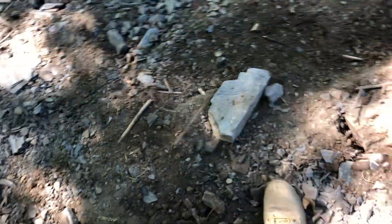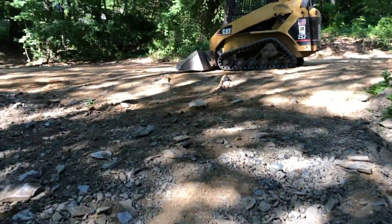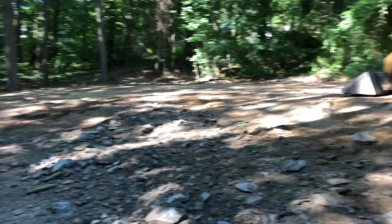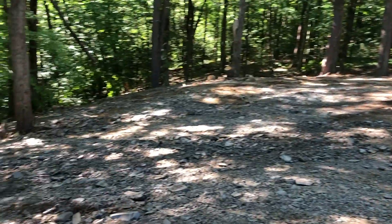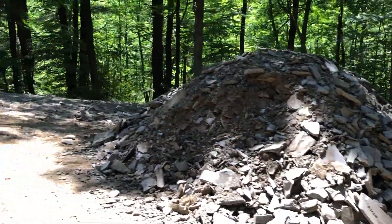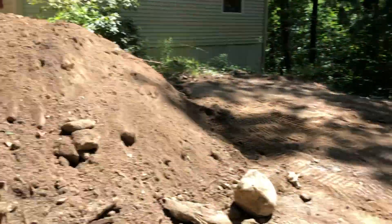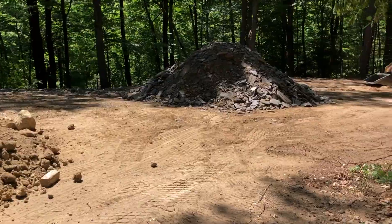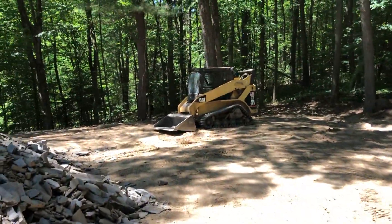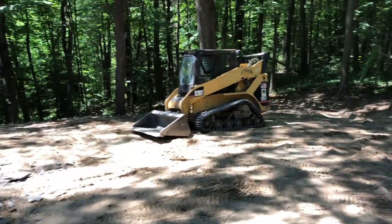Just gotta watch for soft spots like this — this is soft because it was all brush under here. So you gotta let it settle. I think that's what we're gonna end up doing: let it settle for a month or two. If someone can bring in four or five loads of sand, I can zing this around and it'll be nice. Two more loads of that and then he got me two more loads of this stuff. This customer's really getting hooked up, but I gotta run the machine hard for a little bit — totally worth it.